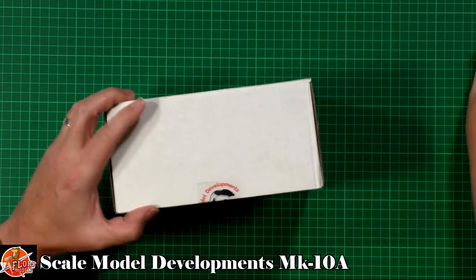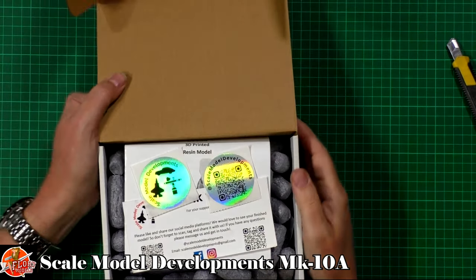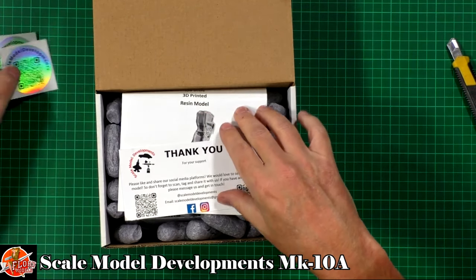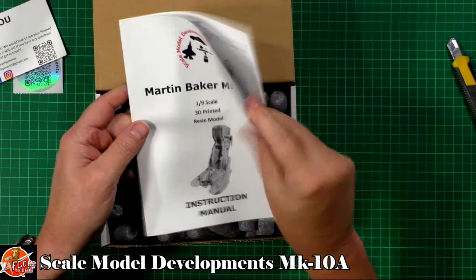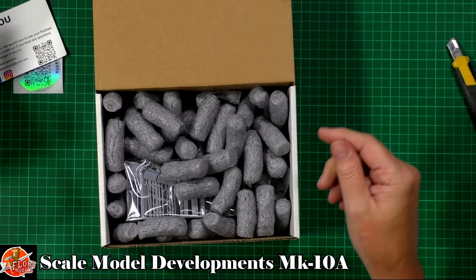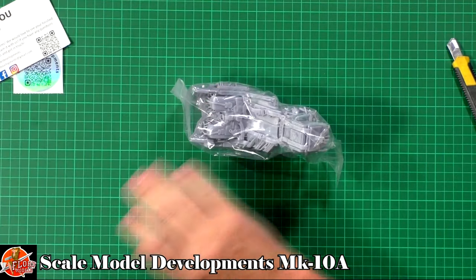Anyway, let's get into the box. Down in the box we have a little one to look at — I've seen it at Telford but this is my first time seeing it actually in the box. We've got some very nice stickers, a QR code you can scan, and a little thank you card. There's also a little instruction sheet on very nice glossy paper detailing what you're going to need to do, getting off the framework and all the rest of it.